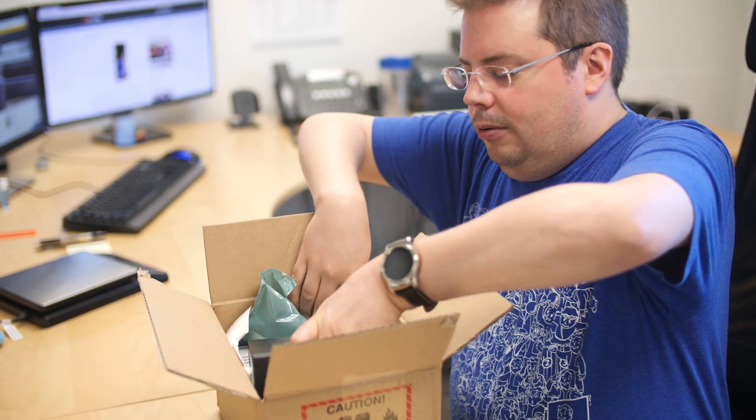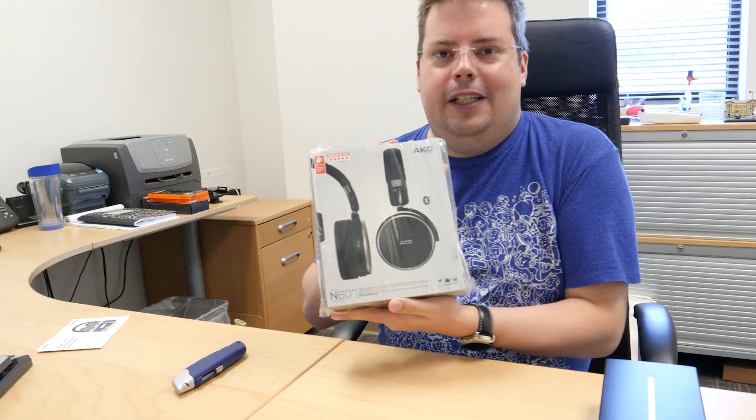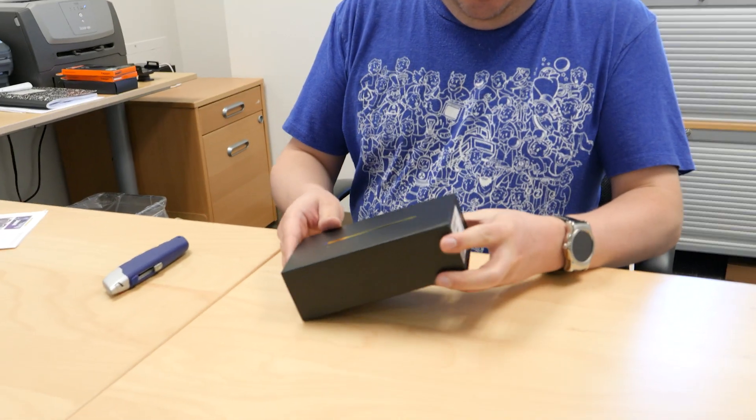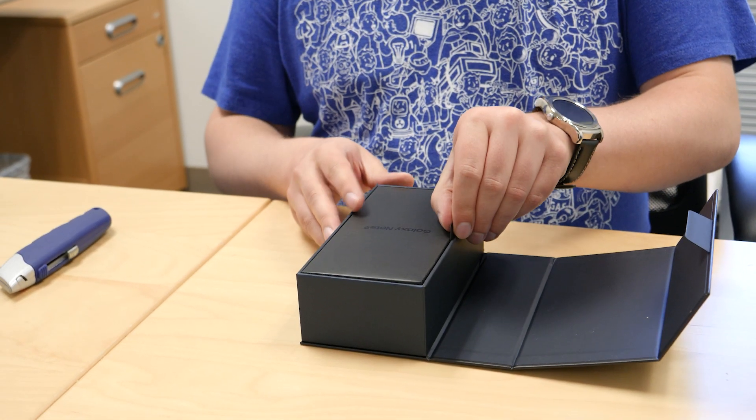Ooh, the phone right on top! And of course, if you pre-ordered the Note you get free headphones. Let's take a look actually at the phone itself — Galaxy Note 9.